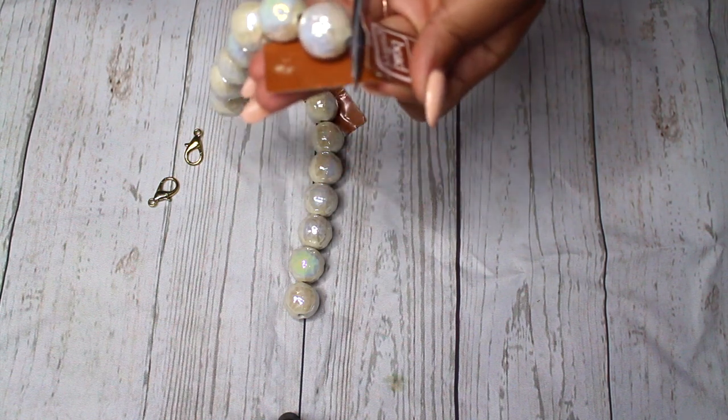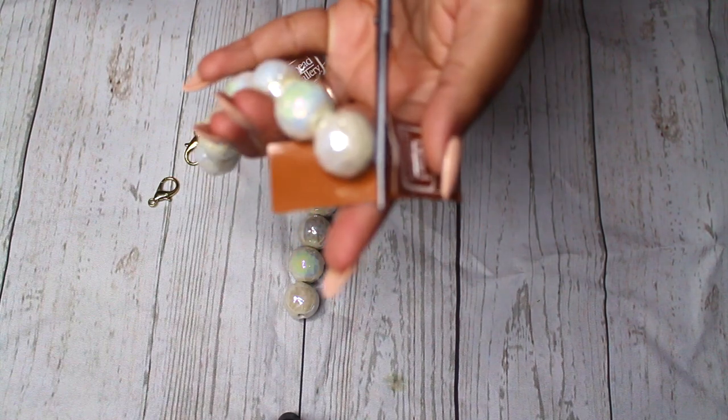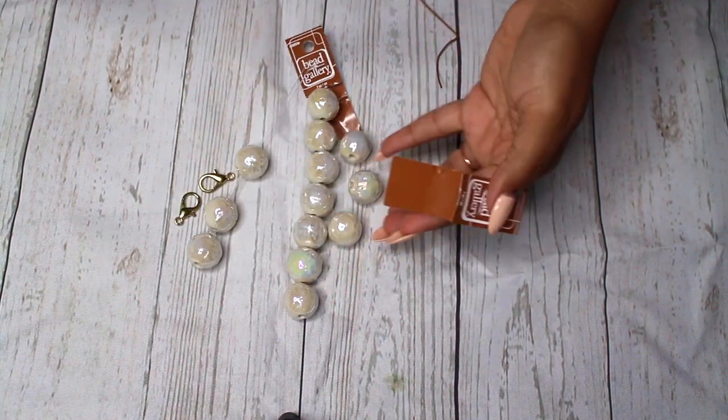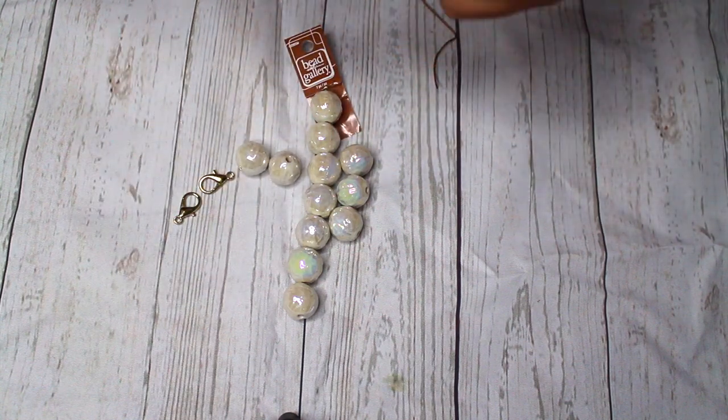Here I'm just cutting the pearls off of the packaging so that I can go ahead and start stringing them onto my brown cording string.